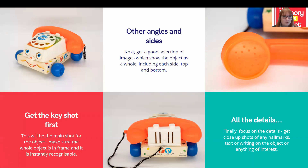Now we're going to look at the actual photographs you're going to want to take of your object. First, I like to get the key shot — the main one you will use for your object. You want to make sure you get the whole object in frame and that it is instantly recognisable. Sometimes this might be the only photograph of that object people will see, so you want it to have impact. I've found that quite often the best way to take this main photograph is from the front with the object at a slight angle — it gives you a good overall view without putting it at an awkward perspective.